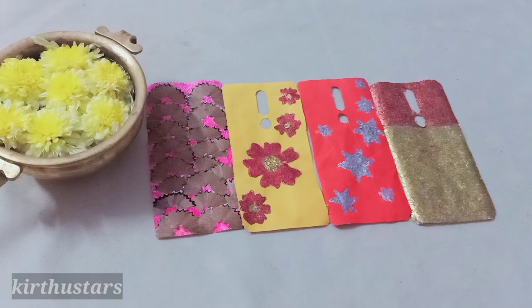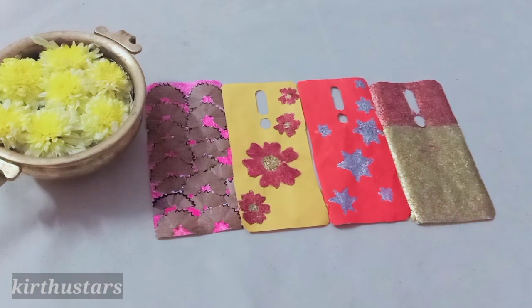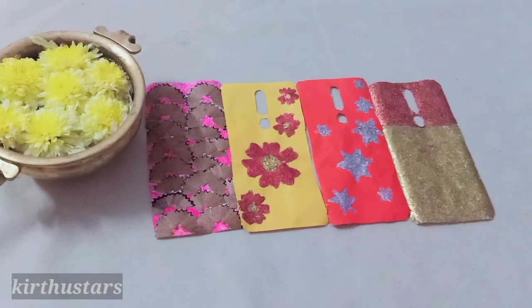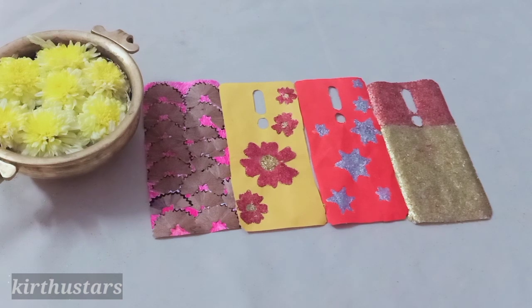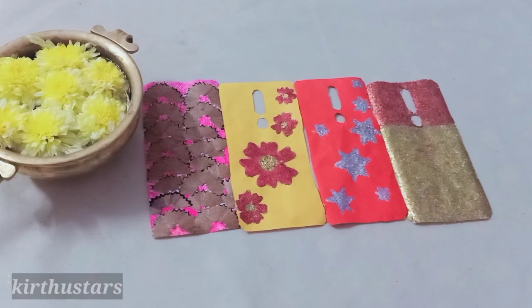I hope you will see these four decorations. Try this — use your phone covers and use it. Let us get your comments. I hope you will see one more video. See you.